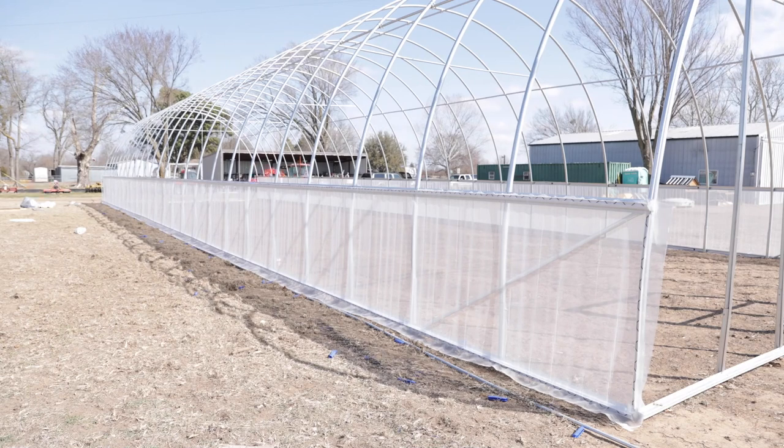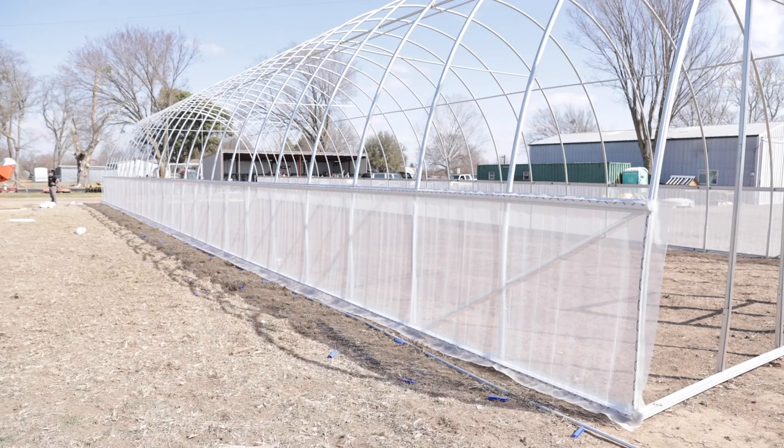The insect netting we have from an agricultural standpoint has a much tighter weave, because what we're trying to eliminate — not only are we keeping things like grasshoppers out, which is very relevant where I'm at in Texas, but for a lot of folks we're trying to keep thrips and whiteflies — things that are super tiny when they're young and migrating — from getting in. So that tighter weave helps keep them out.